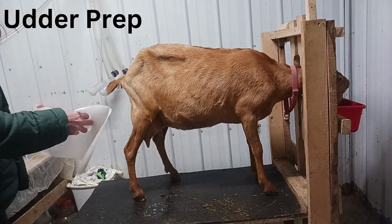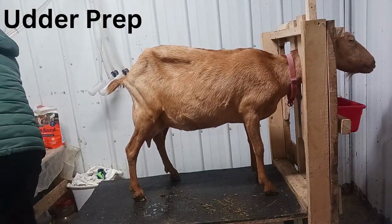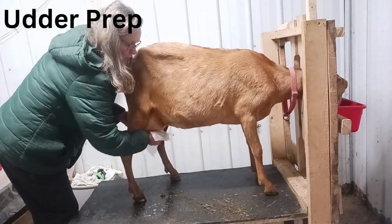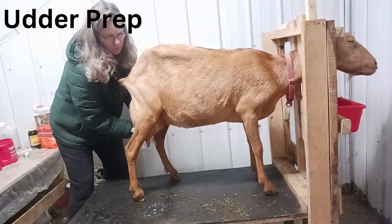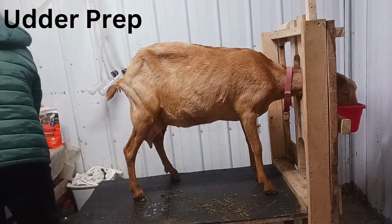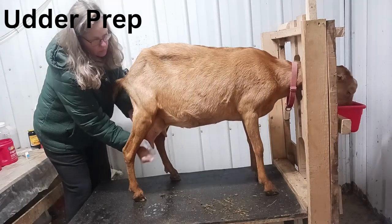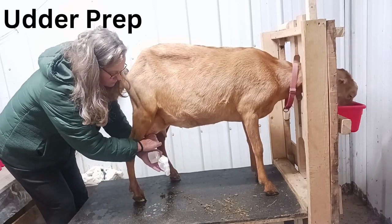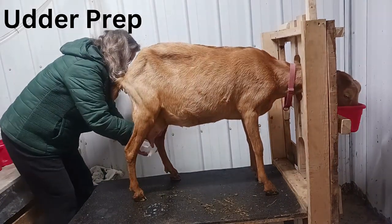From there I use the towel I dried her with to squeeze out a little milk on each side to make sure there's no blood or clumps in it. If there were blood or clumps it would indicate she was having some kind of issue with her udder. Also by washing her udder we're stimulating it and triggering her to let down her milk. Believe it or not, a goat can hold back her milk if she really wants to — it's happened to me before.